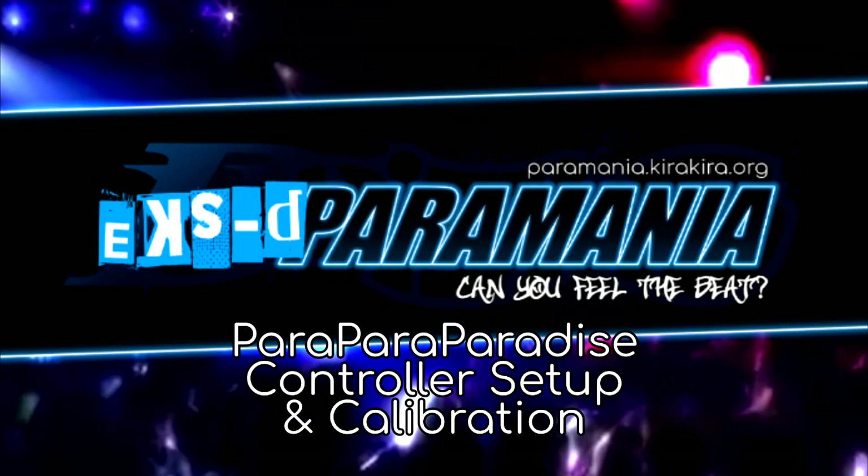Welcome to Paramania. In this guide we will be going over how to set up and calibrate your Konami Parapara Paradise controller in XD Paramania powered by Project Outfox.